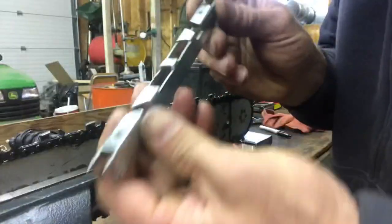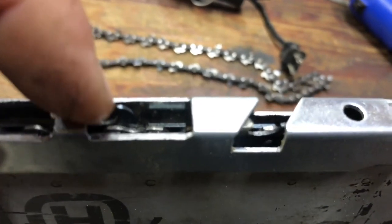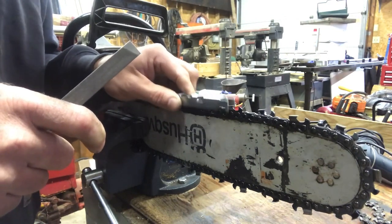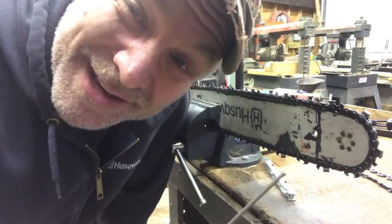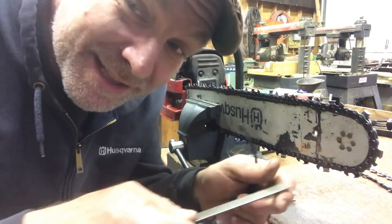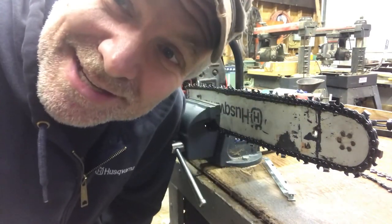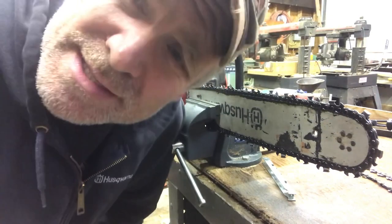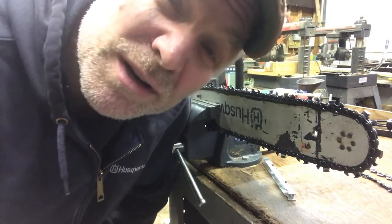Now we're going to check the rakers. If anyone hasn't seen one, this is a raker gauge — you set it on top of the teeth and whatever sticks past the edge you file off, and then the raker should be set right. When filing your rakers, the proper way is to set the file down, push it forward, and lift it off. However you want to file it, go for it.